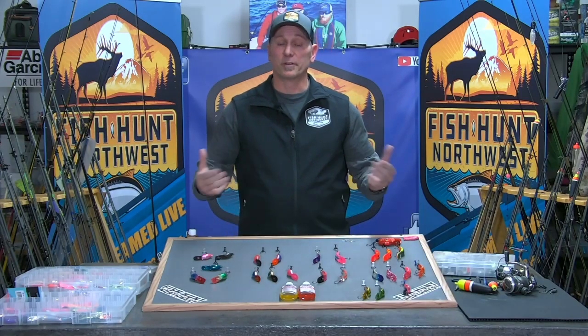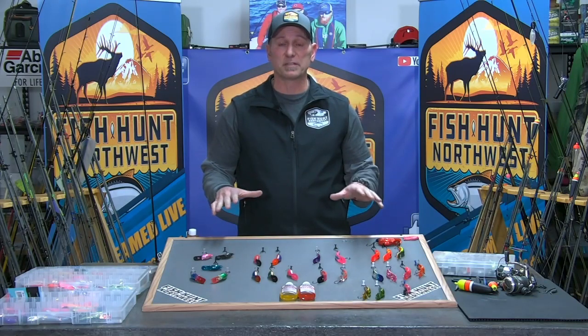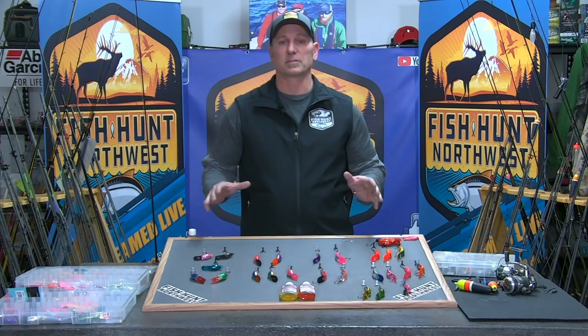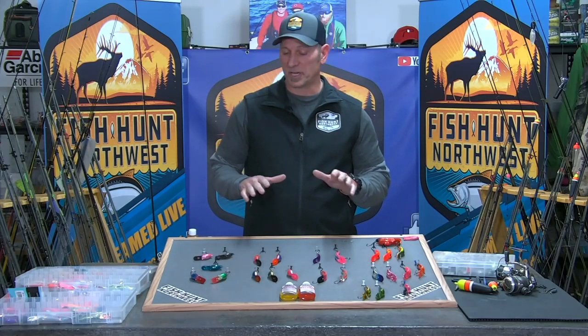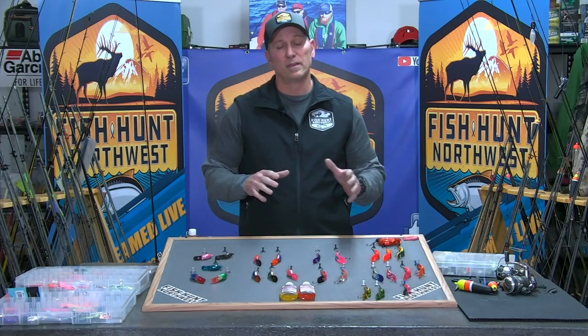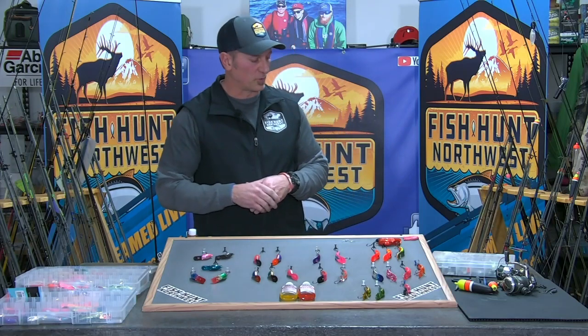Hey, welcome Northwest. We are here in the Bait Lab for this week's how-to. We're going to talk a little bit about plug pulling for steelhead. I want to remind everybody that our Bait Lab segments are presented by Max Lure. We advocate that you check out what they have going on either online or in your local stores — they produce a lot of good stuff, and as we roll into spring and get into kokanee and trout fishing, Max Lure plays an important role in what we do.